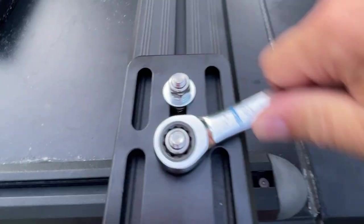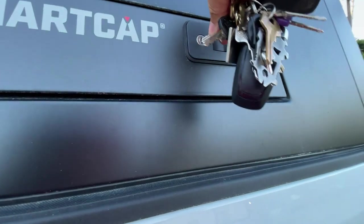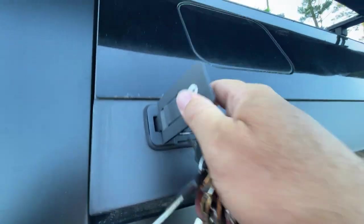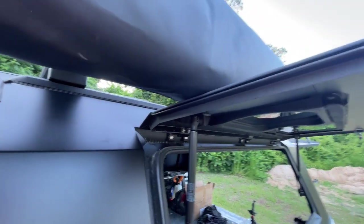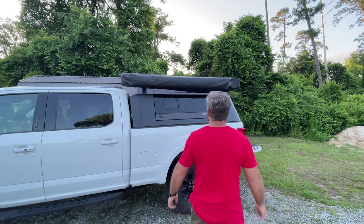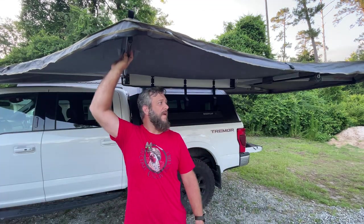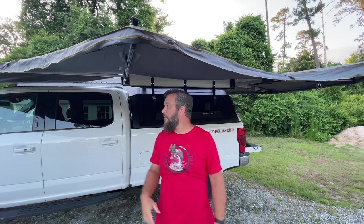It's a fine line between tight and then one more turn makes it loose. Time for the moment of truth. Not bad — it was drooping a little because I didn't have it tight enough or anything really tied up. I'll fix that in the morning.